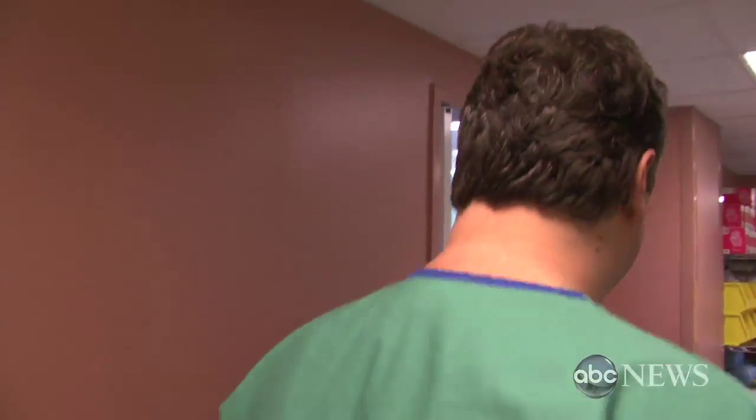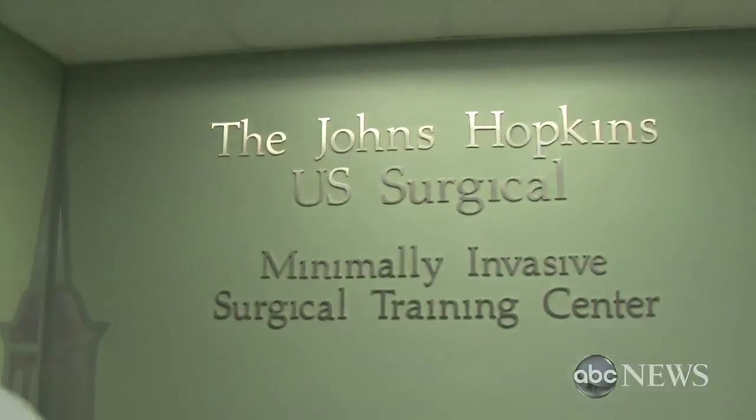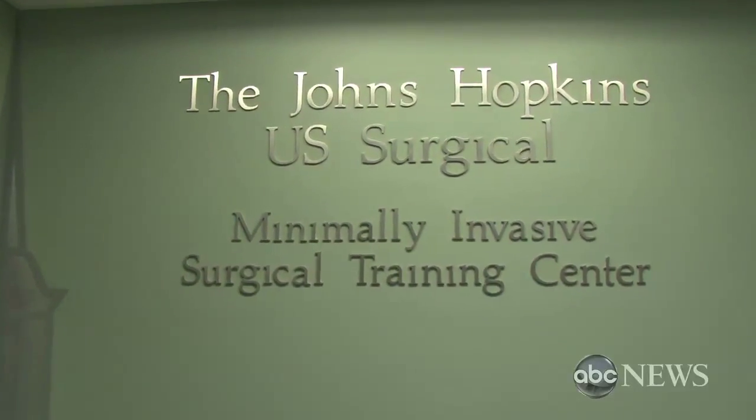I'm training Joe DeSimone, one of our chief residents here at Johns Hopkins. The majority of what I'm going to do is heart failure surgery — patients with quite sick hearts — and learning minimally invasive technique for this is probably the best way to do it.